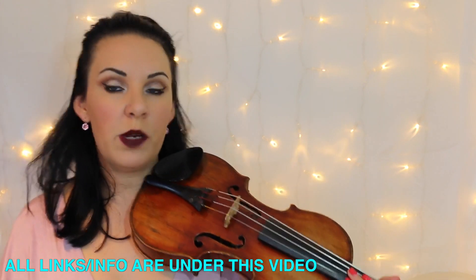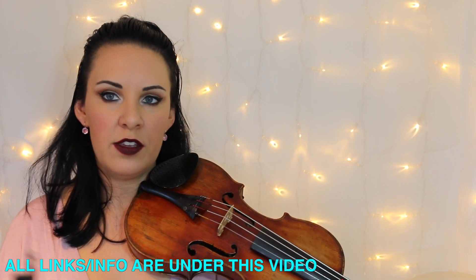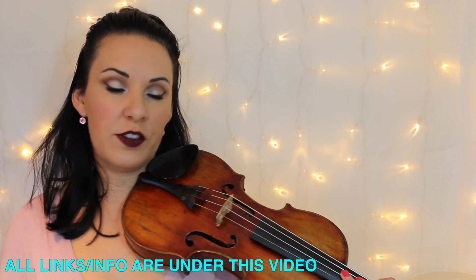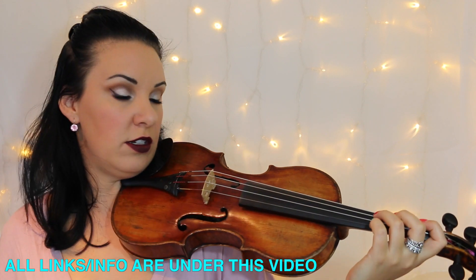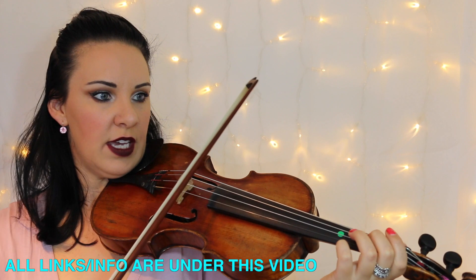I'm not going to play it all the way through because I've already got a violin performance video — if you want to see that, click in the description bar underneath this video. But I'll play a few parts and give you some hints, tips, and notes on any tricky parts. So to start with, you've got your four bars rest, then...